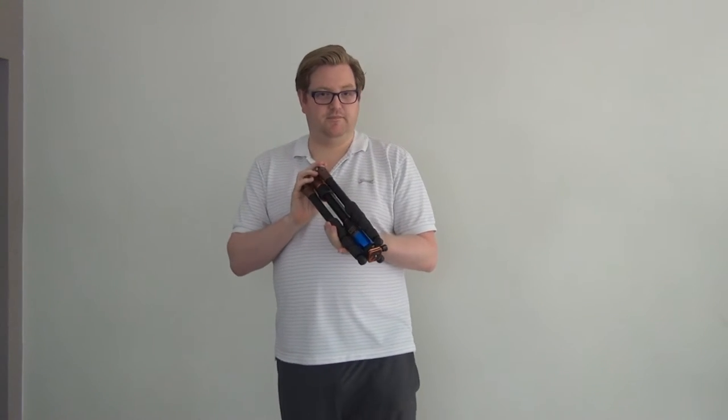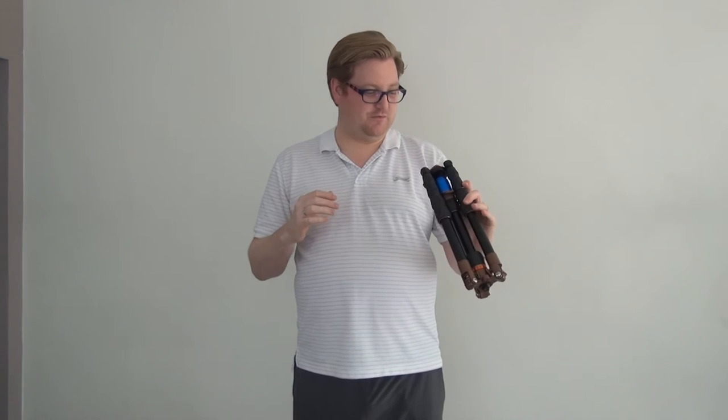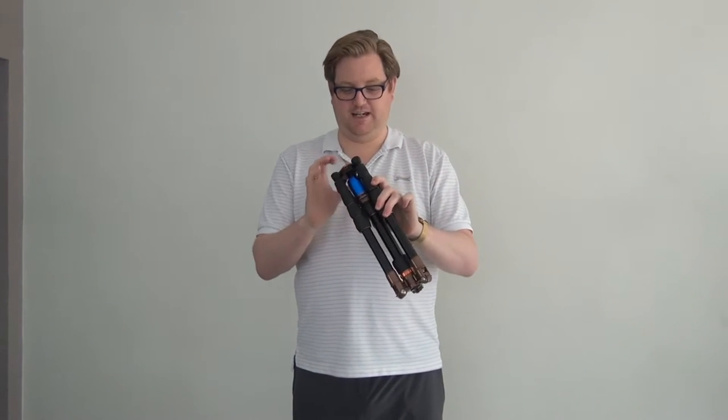I like this tripod, I like the company, I like Danny Lenihan who runs the company. If you have time, go online and watch his videos — he's very funny; he used to be a stand-up comedian. He now runs Three Legged Thing and he's right — why is it all tripods are black? Why can't they be fun? Why can't they be multifunctional?